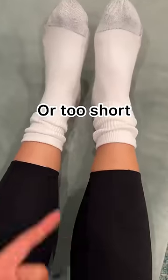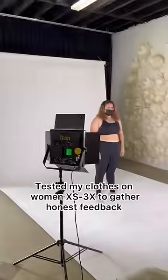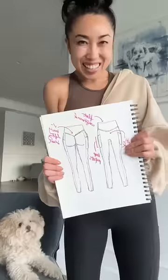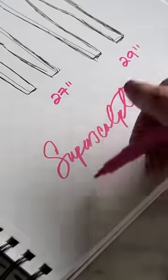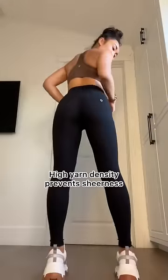I conducted a two-day fit intensive where I tested my clothes on real women of all sizes, and I came up with the Super Sculpt legging.